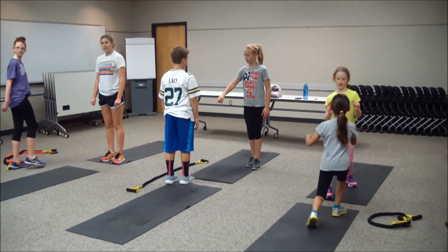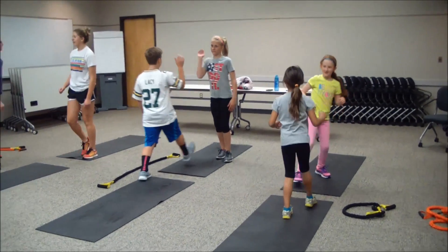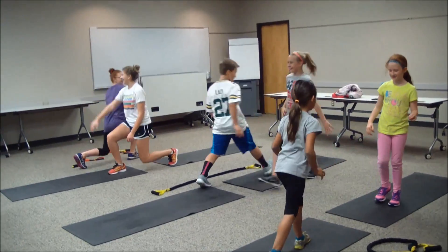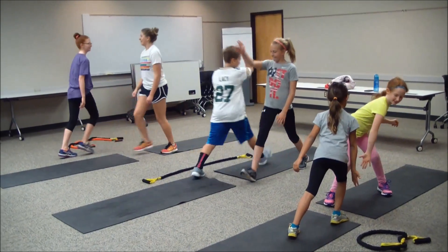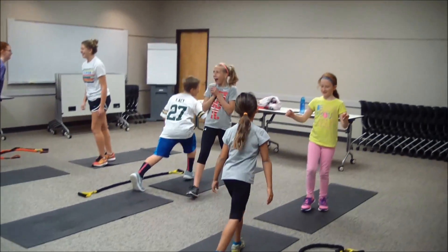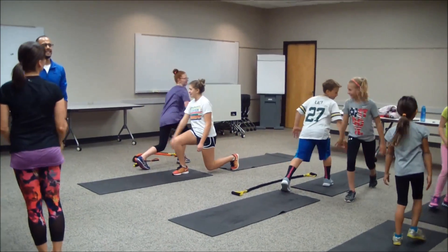Stay balanced on this one. Ready at home — in three, two, one, let's go. Make sure that your knee is over that ankle and not going past that toe, so take a nice big step. Five, four, three, two, and one.